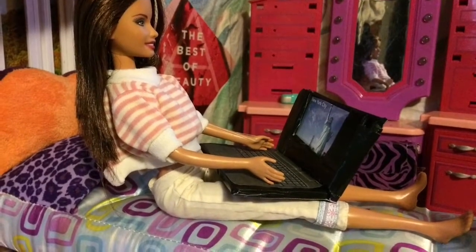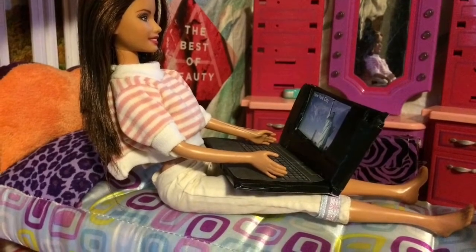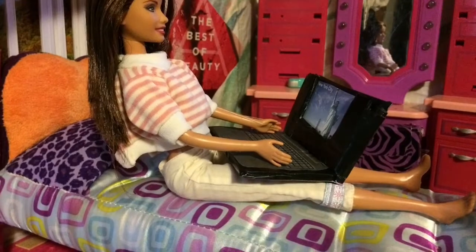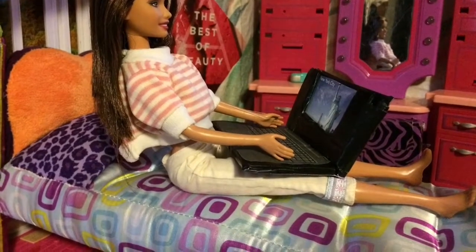Thank you for joining us on this doll crafting project. Don't forget to have adult supervision while working on this project. I'm sorry, I have to finish this report.